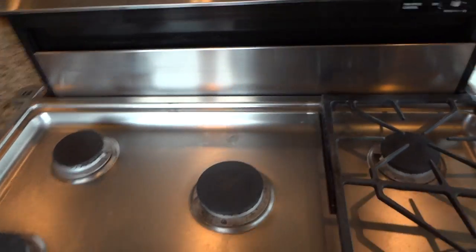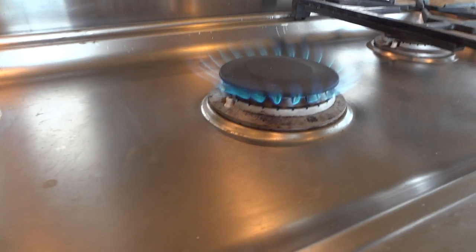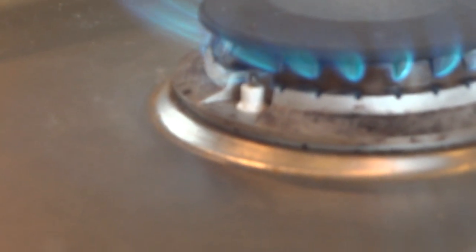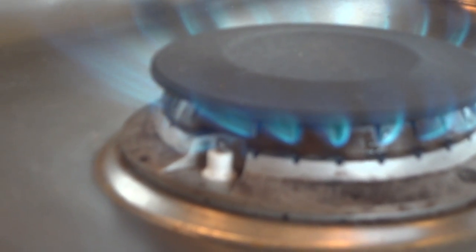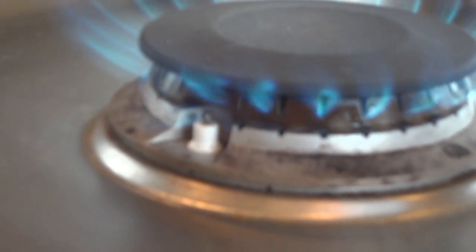Now, this is the way it's supposed to work. I want you to notice that there's a little flame that comes straight out — it's hard to see, but it comes straight out underneath the main flames, and that's keeping the igniter hot. That's why it doesn't go on.